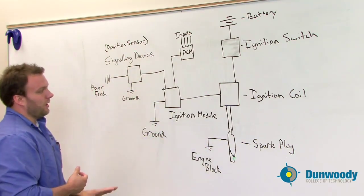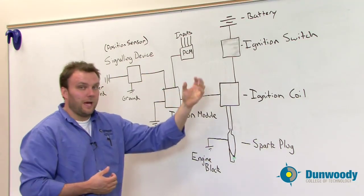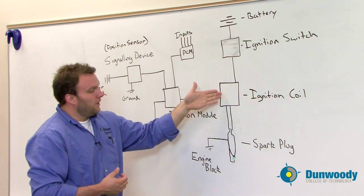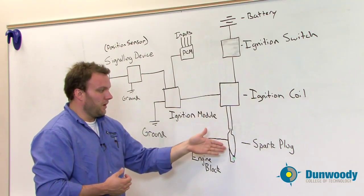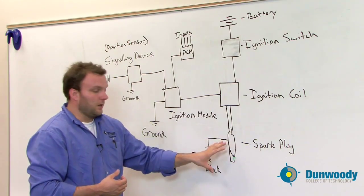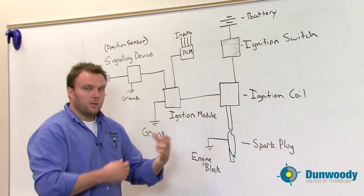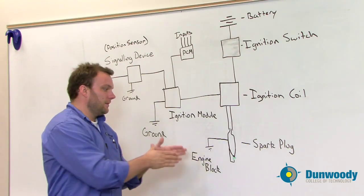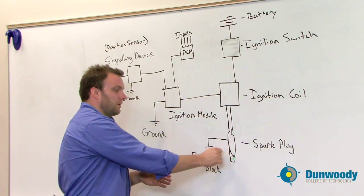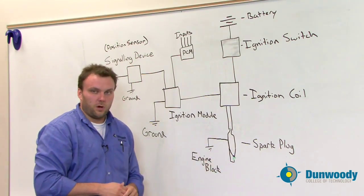Once we have all this operating correctly and we fire the ignition coil by opening the primary and collapsing the magnetic field, a spark is created on the secondary side. We then need to deliver that spark through either a wire or a direct connection to a spark plug. The plug is connected to ground through the engine block — when you screw the plug in, that's what's connected to the block. We actually fire through the internal electrode to the external electrode to ground, and that's what creates our spark.